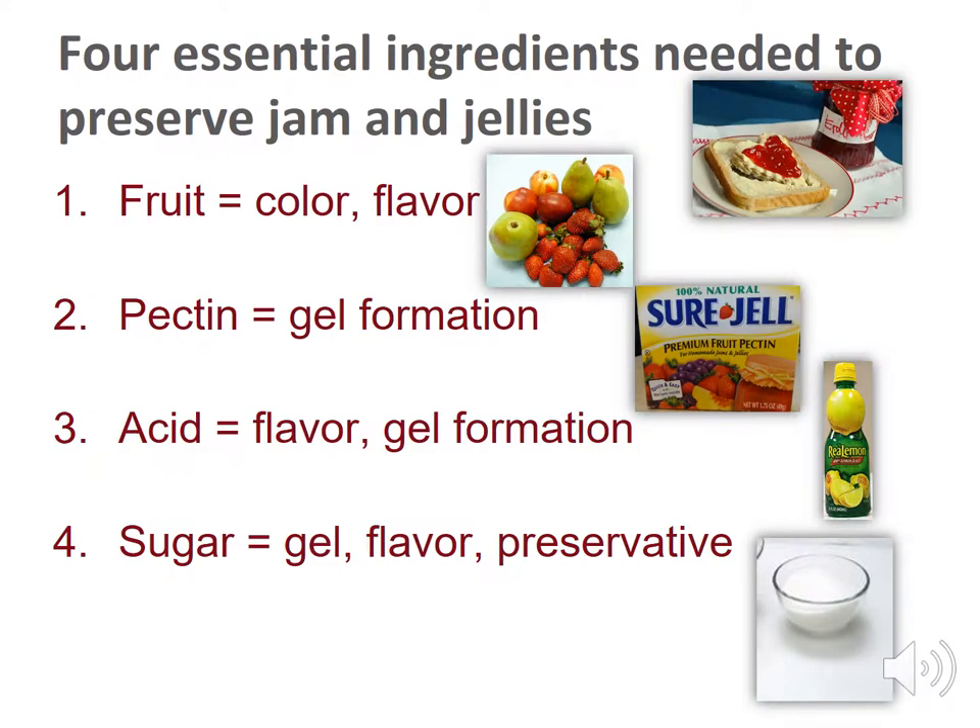Four essential ingredients are needed to preserve jams and jellies: fruit, pectin, acid, and sugar. Fruit provides color and flavor. Pectin, natural or added, helps your product to gel and hold its shape. Acid is needed for gel formation and flavor. Fruit contains varying levels of natural acid, and a tested recipe tells you if you need to add additional acid. Sugar aids with gelling, adds sweetness, and binds the liquid, making it difficult for microorganisms to grow.